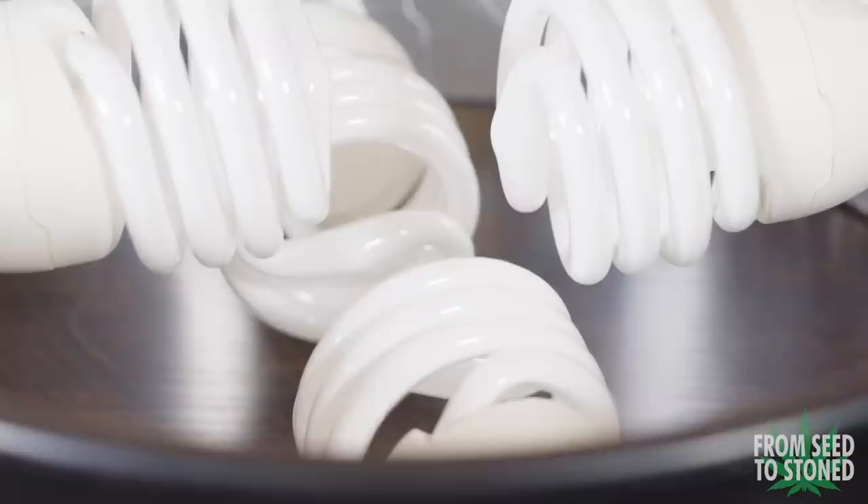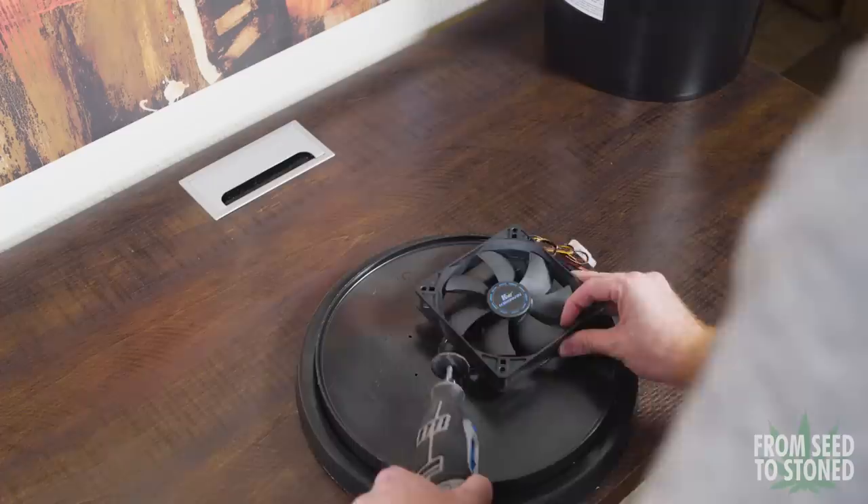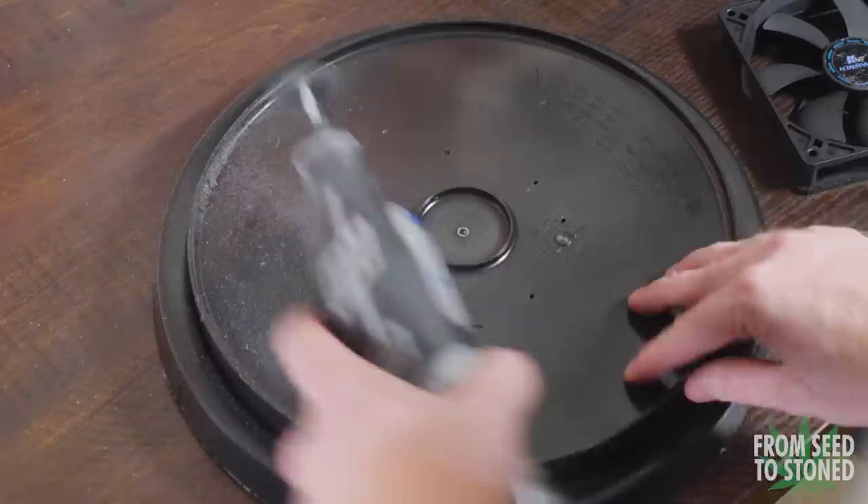I might swap out a few bulbs later in this grow but for now I'm just gonna stick with what I got. Each bulb pulls 23 watts which means we have around 100 true watts for this one plant, which isn't bad at all.